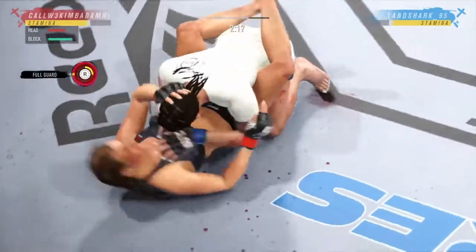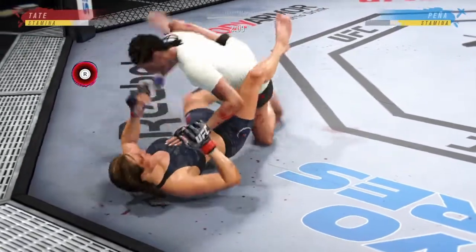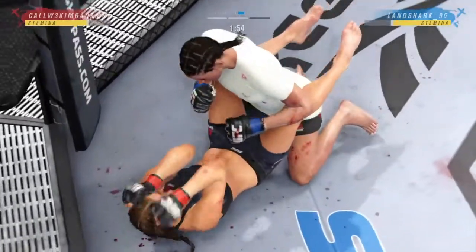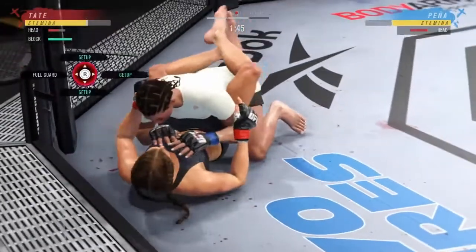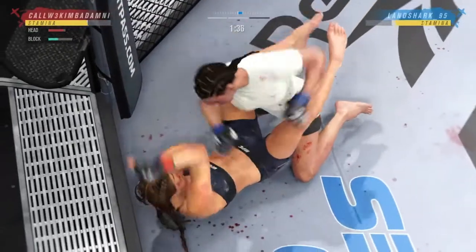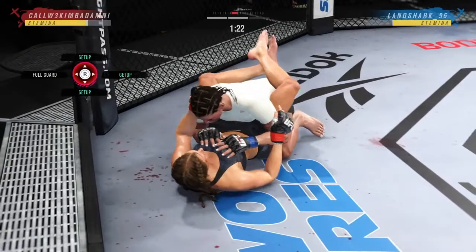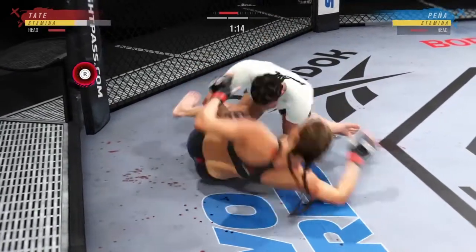A lot of damage absorbed by Misha here tonight. Just over two minutes to go in round two. Tate's back in full guard now — nice job by her there, you see how strong she is. Pena's trying to control posture. Now she can get to work and put the money in the bank with that ground and pound. Nice job staying busy here, working off of her back.